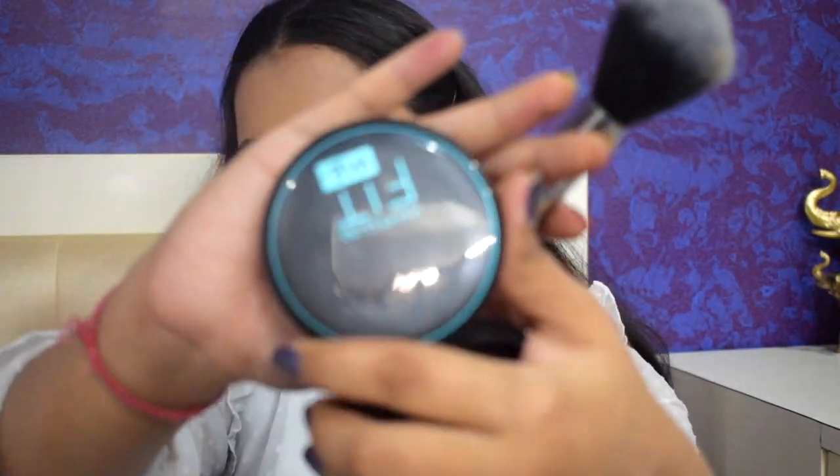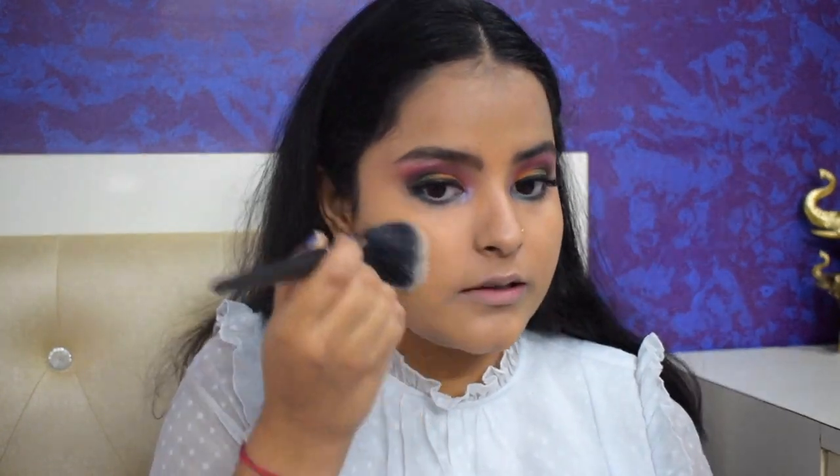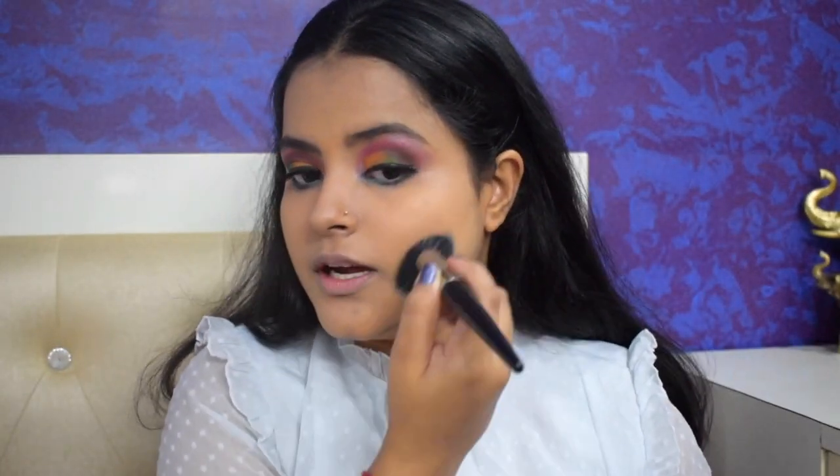I'm done with my foundation and concealer, and my eyes are done. Next I'll go in with my compact — it's the Maybelline Fit Me compact in shade Natural Beige. I'm just powdering lightly all over my face to set my base so it doesn't crease, dusting it on my neck and forehead as well.